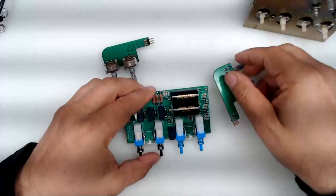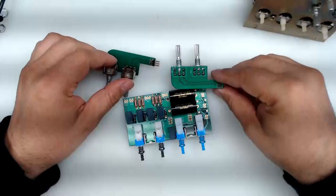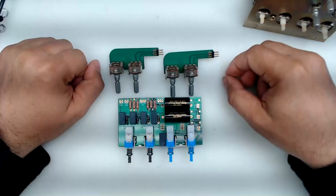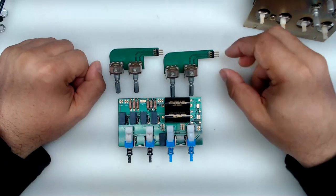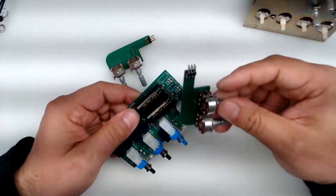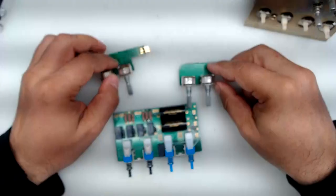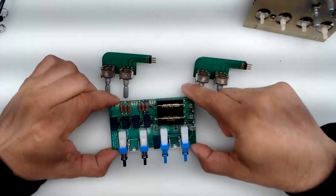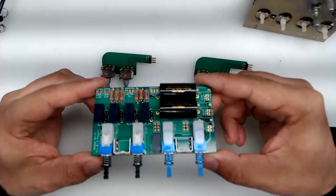By the way, this is what you would be receiving if you end up with one of these selector assemblies — you would receive it and have to mount it together, and I'll get to that in a minute. The improvements and differences don't stop there.